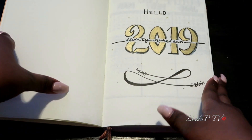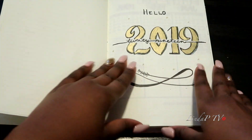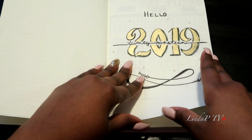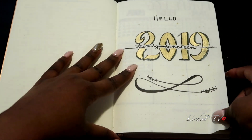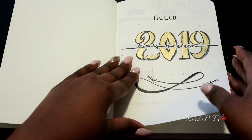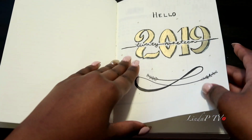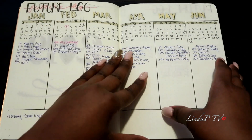Then we get into my little spread — it says 2019 with some little designs. I'm happy with it; it's not perfect, but hey, I'm getting myself together with the whole bullet journal process. Welcome 2019! Then I have my future log.